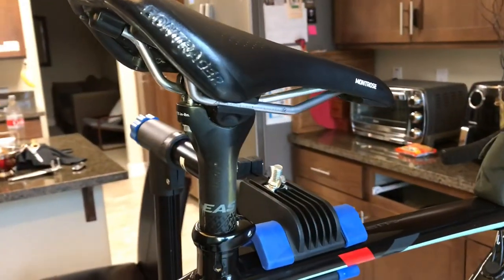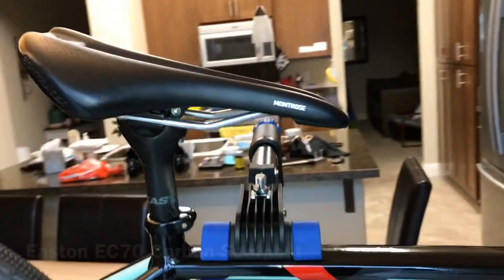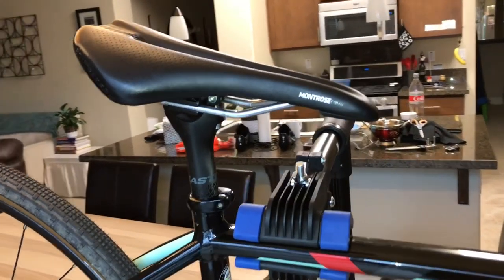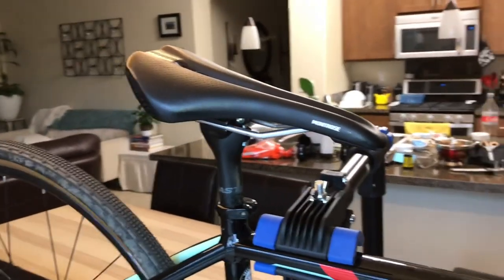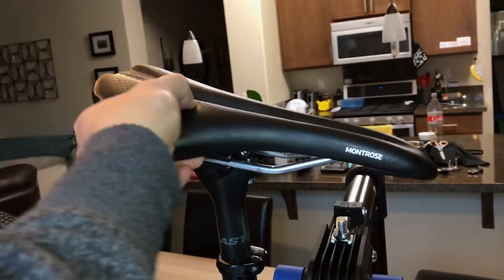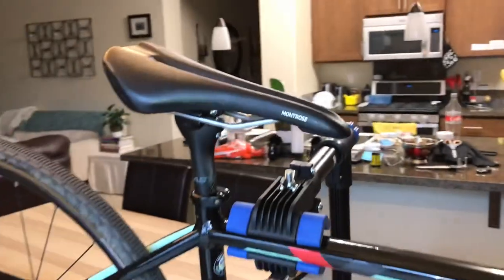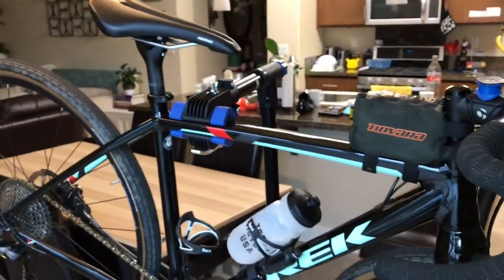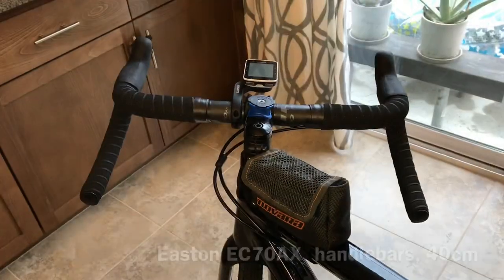Moving on to the seatpost — got the Easton EC70 seatpost and I'm running the stock saddle right now, the Montrose Comp. It seems to do well, it's got a fair amount of cushioning, but it is a little heavy for me. Someday we'll upgrade. Let's get a look at the bars.